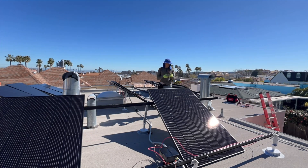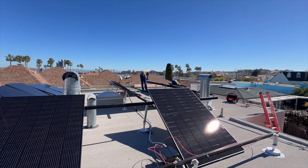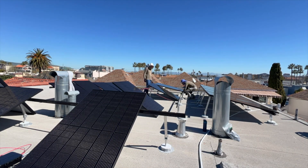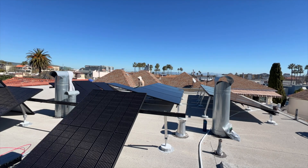Now it's time for solar panels. What is nice about the tilt solution is that we have access underneath the panels, so we're just installing them and then doing all the wiring afterwards, which is faster of course.